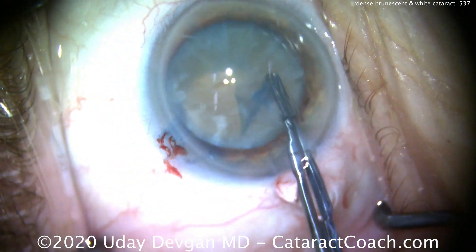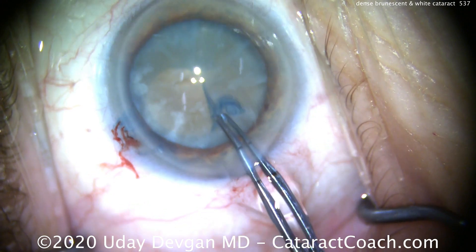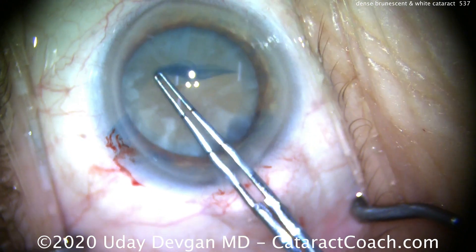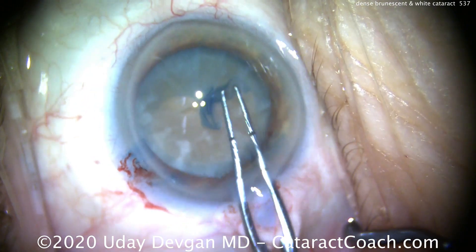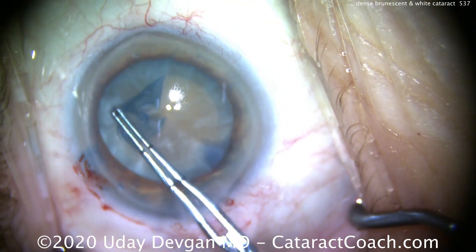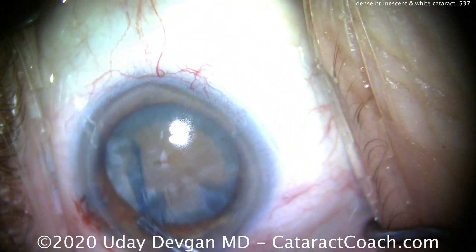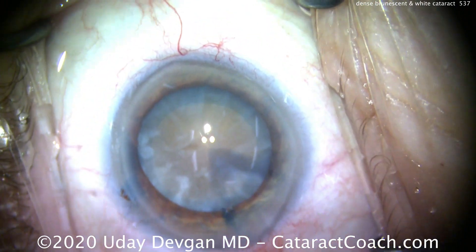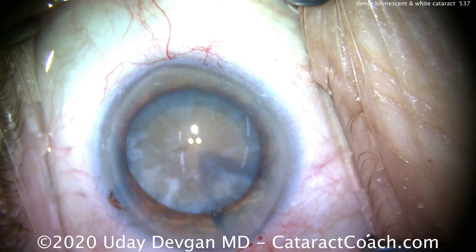As we see, there's no milk that comes out. There is no intumescent nature to this cataract. There's no fluid coming out. The fluid from the liquefied cortex has been absorbed over the last few years. As a result, this is just a dense cataract. There we go — a nice, sufficiently round rhexis. That's about 5 to 5.5 millimeters, and it looks pretty round.